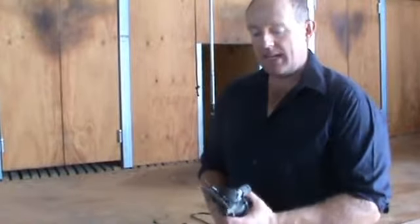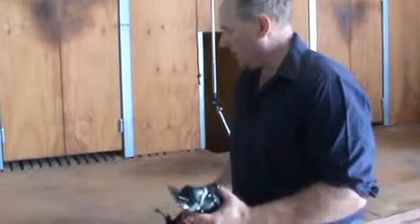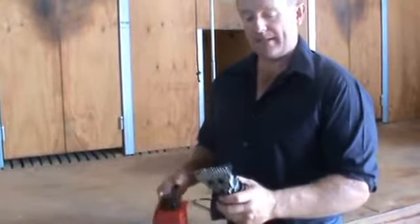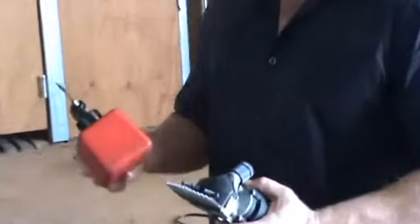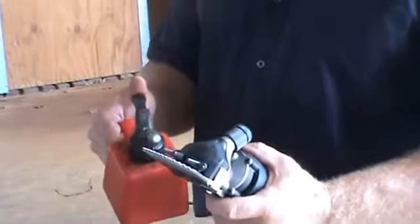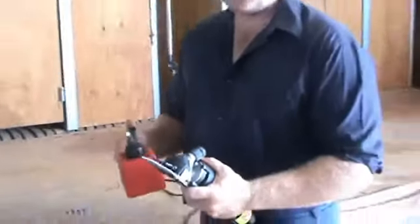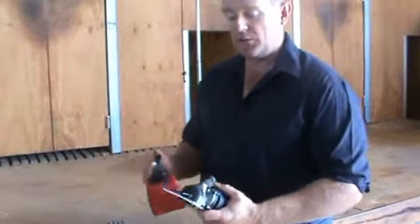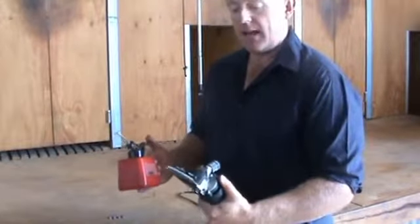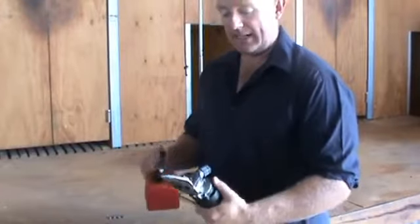G'day, I'm Justin from shearingandfencing.com.au and today I'd like to show you how to oil your shearing clipper for shearing sheep, goats and alpacas. The most important thing in looking after your shearing clipper and for longevity of your blades to ensure that they don't go blunt when you're shearing your animals is to make sure that you have your moving parts lubricated correctly.